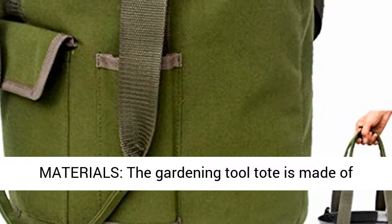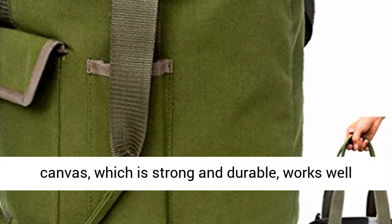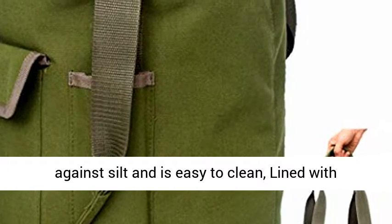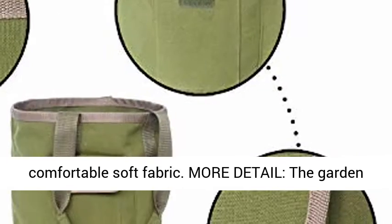Quality Materials: the gardening tool tote is made of canvas, which is strong and durable, works well against silt, and is easy to clean, lined with comfortable soft fabric.